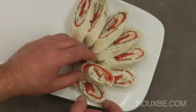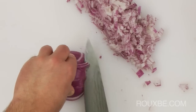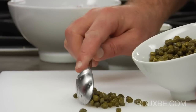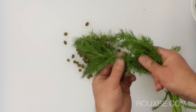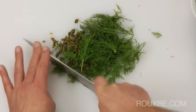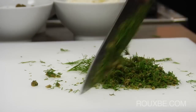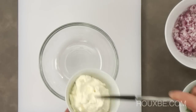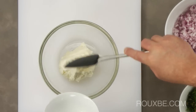To make the salmon rolls, finely mince the red onion and set aside. Place the capers onto the cutting board along with the fresh dill and chop them up together. Now mix together the cream cheese, capers and dill, and about 3 tablespoons of the minced red onion, then set aside.